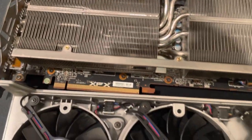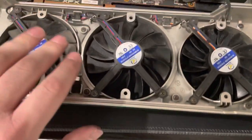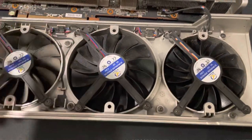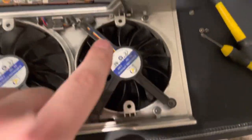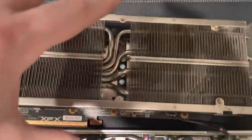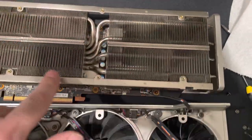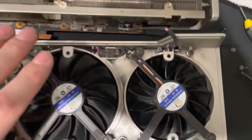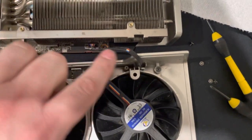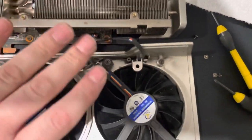Some guys will take the fans off from the other side and try to pull them through and flip them over, but I found it's easier to just take these six screws out — one, two, three, four, five, six — right here. So if it's on top like that you've got fan, fan, fan, and those six screws are really easy to take out. Then you can take the whole shroud off — just be careful of this cable that's plugged in right here, you can unplug it.